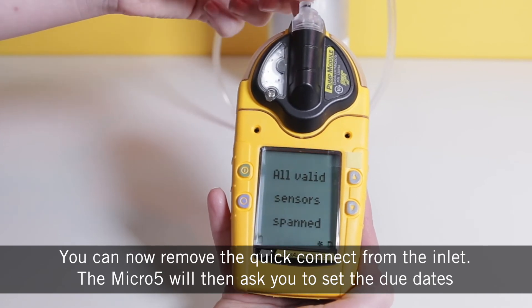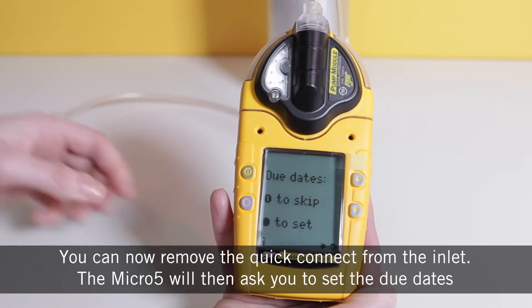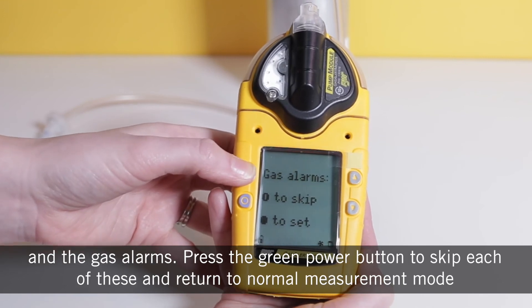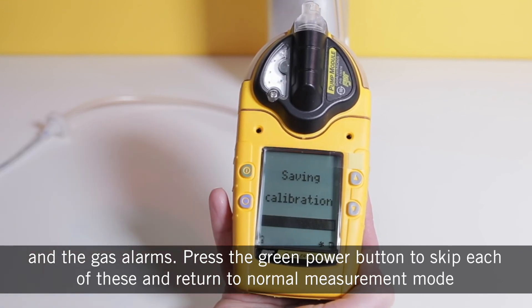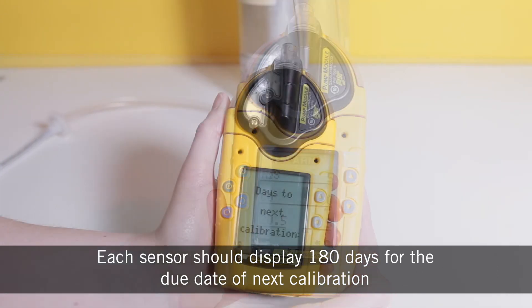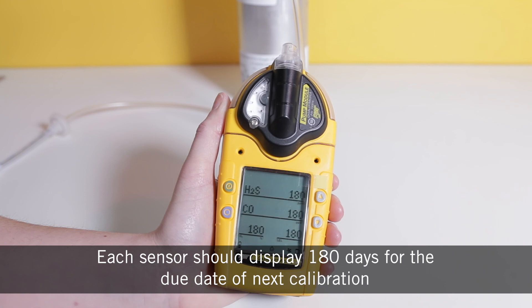You can now remove the quick connect from the inlet. The Micro 5 will then ask you to set the due dates and the gas alarms. Press the green power button to skip each of these and return to normal measurement mode. Each sensor should now display 180 days for the due date of the next calibration.